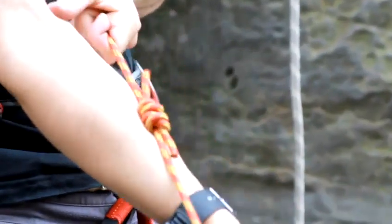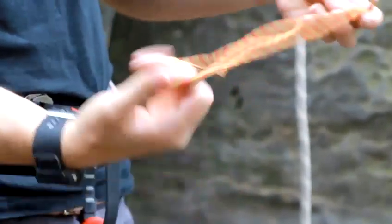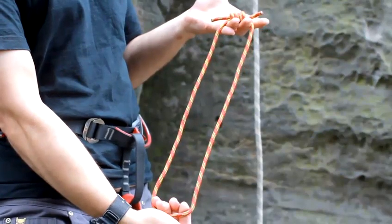Pull the knots up against each other and get it really tight — you don't want it coming undone. And there is your prusik loop.